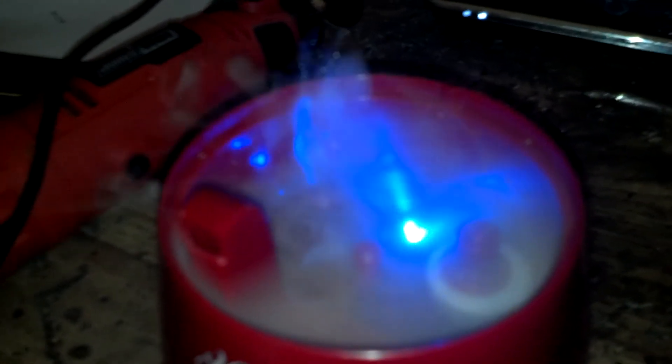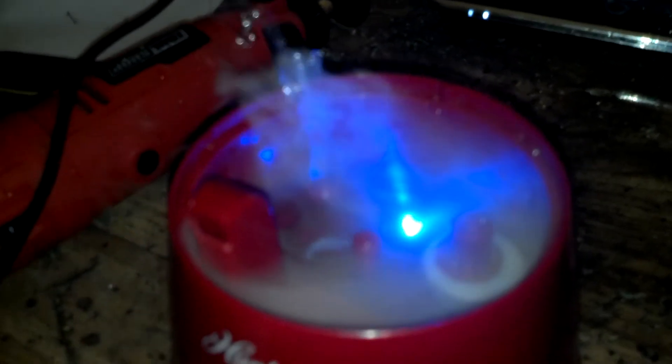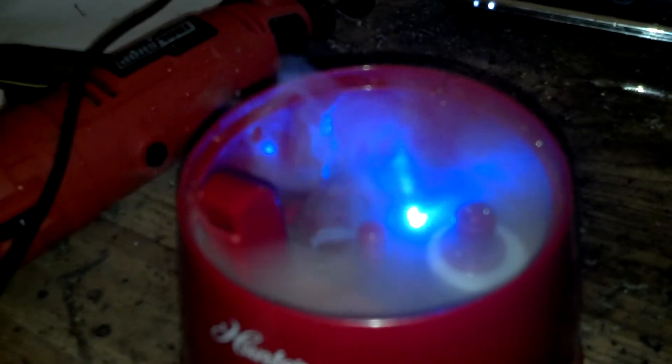So if I turn it up — I have a dial here — if you turn it way up, it really heats up the water. There's this heat presence that happens as well. So it's not just turning the water into vapor, but it's actually heating it up as well.